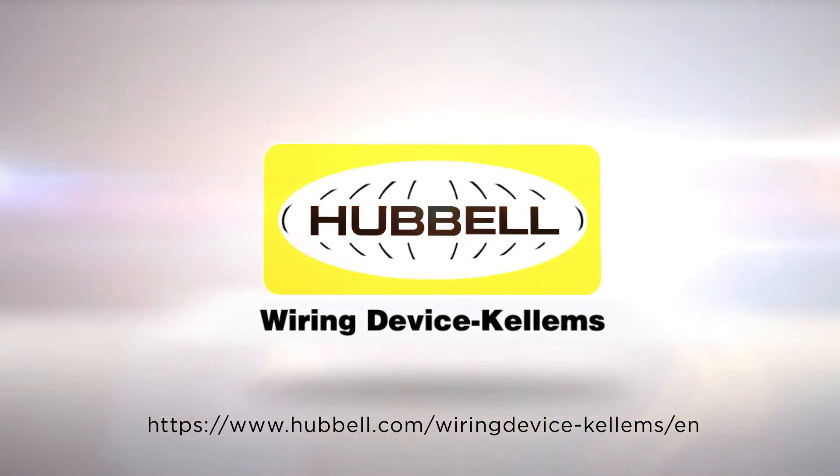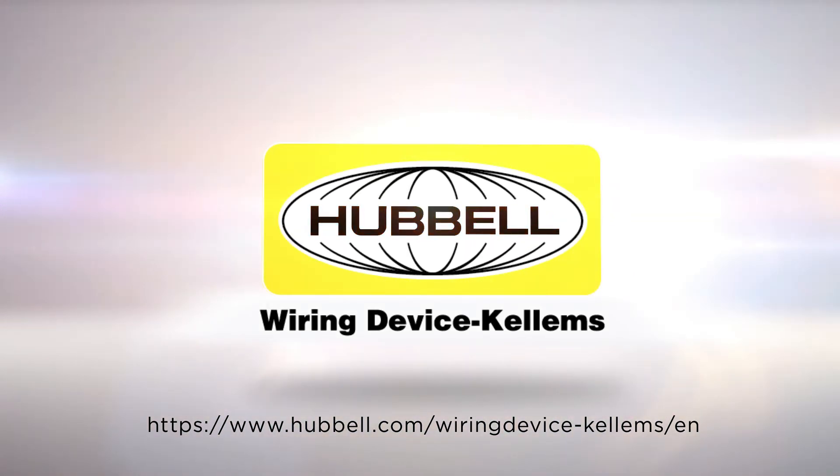For more information, check out Hubble's website at www.hubbell.com/wiring-device-kellems/en.